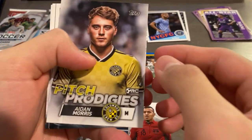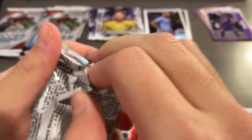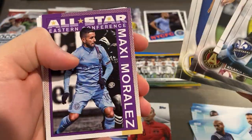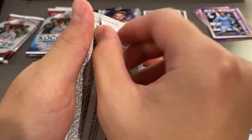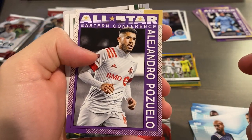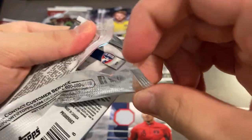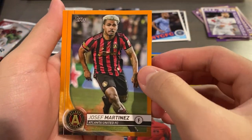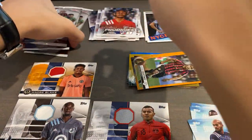Got a Duos - Heber and Morales. Pitch Prodigies Aiden Morris and more base. Alvarez, Maxi Morales All-Star. El Gato Leyva and Barco base. We're nearing the last few packs. All-Star, All-Star, Pazuello, a couple team cards. Got an orange coming up - nice, Josef Martinez, 19 of 25. Awesome! That's pretty sick. So we got four packs left.